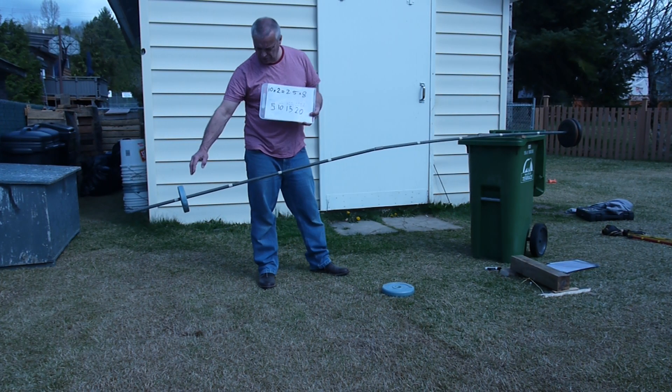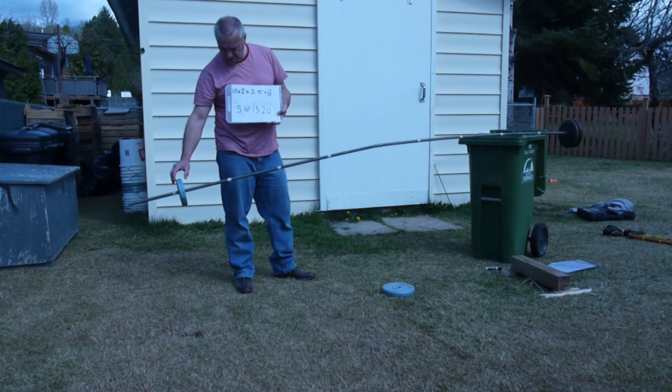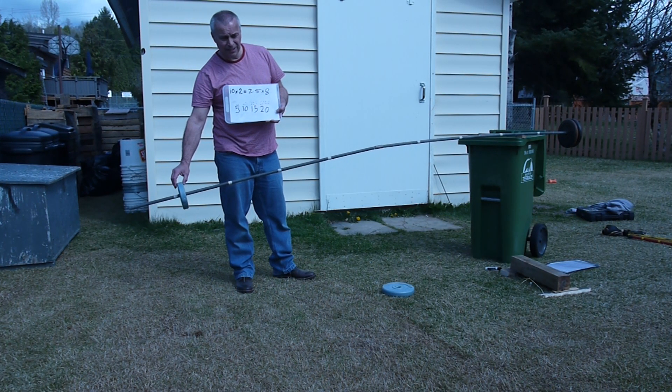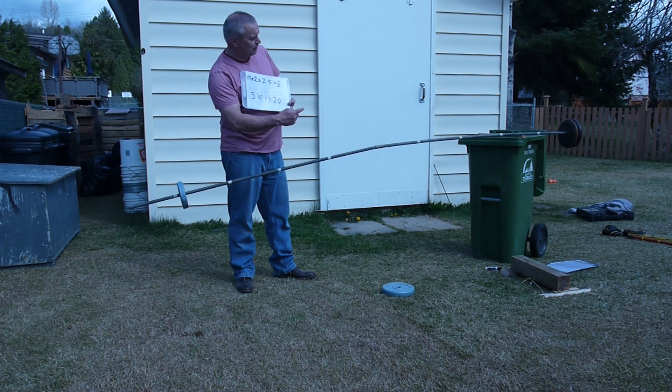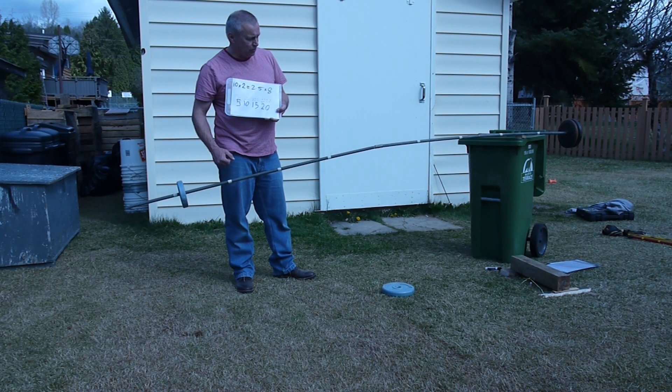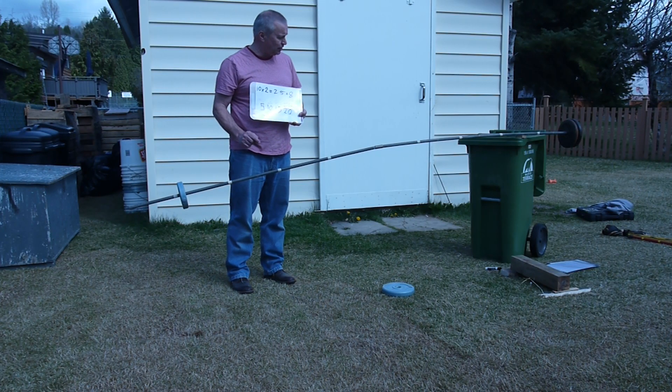We've got to try and use this — it's known as leverage. We're going to try and use some leverage to get something like this, a very small weight, to move something that is significantly greater, so that we can get hard things done. I think I've got just the idea for it.